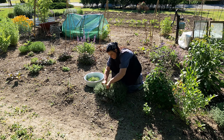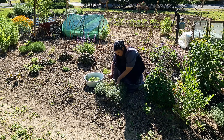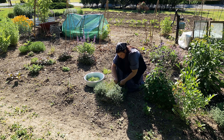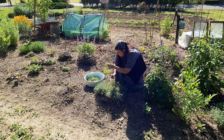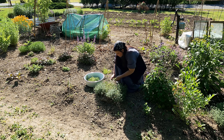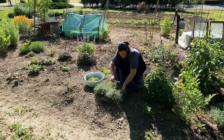Today is a full day and we're starting off with harvesting some thyme. I have lots of thyme in my garden — I have lemon thyme, lime thyme, rose thyme, German thyme, and variegated leaf thyme.